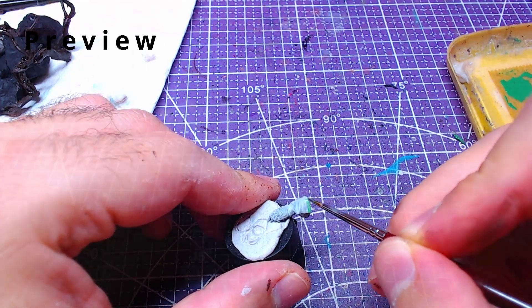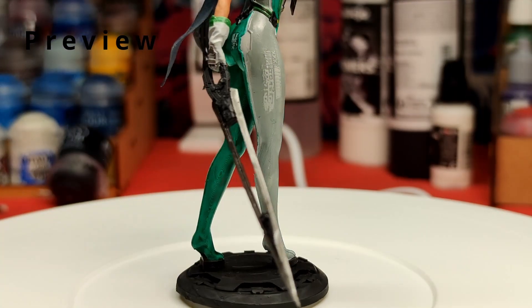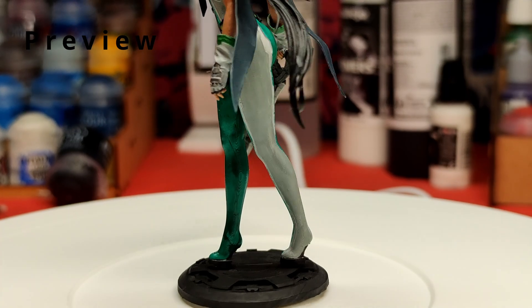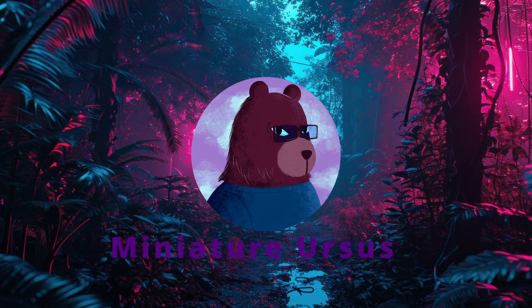Hello everyone and welcome back! In this video we will continue our work on Eve from the game Stellar Blade by painting her gloves and sword. In case you want to see the other parts getting painted, there are links in the description. Without further ado, let's get to painting!